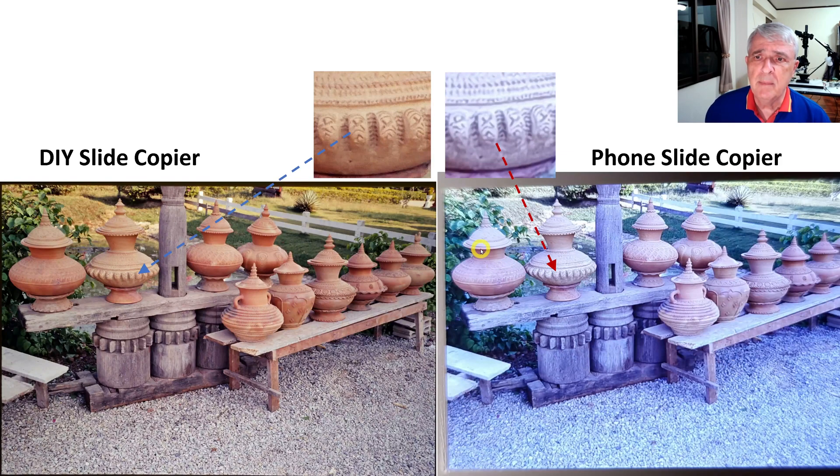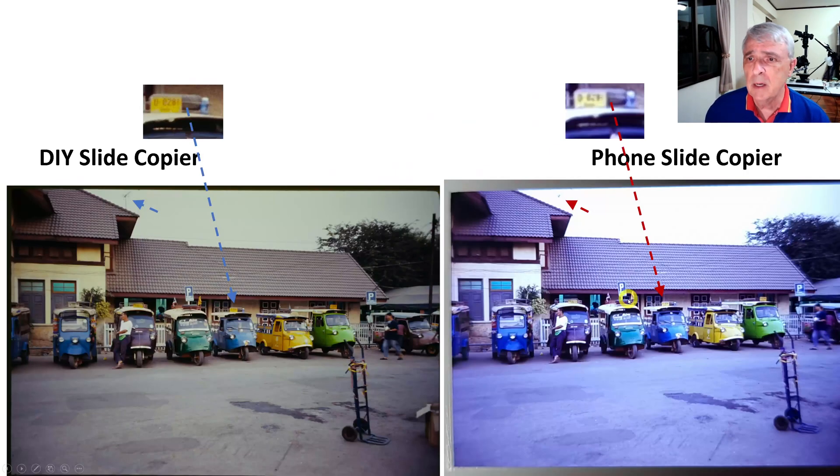Here I did the same thing again — this is the one with the pots lined up, the same photograph. This one is done with the phone slide copier. I took four little pieces off of that pot and blew them up, and the DIY version is again many times sharper. On this one I also like the color much better and you can see the wood grain much more clearly.